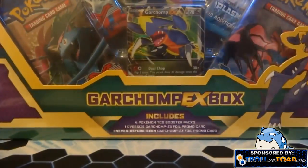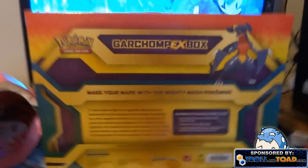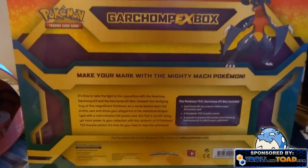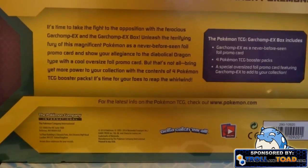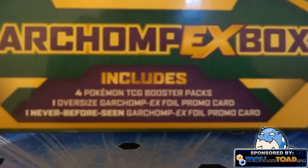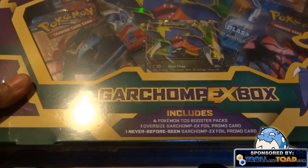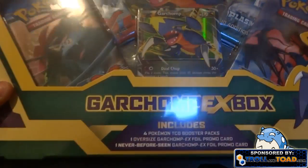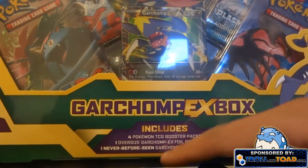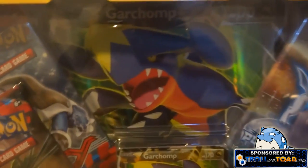Here's the front full view and the back right over here. Troll and Toad, as you guys know, is super awesome — they sent me this, so be sure to check them out. They do have this for sale. Inside it includes four packs: in mine it's three X and Y and one Plasma Freeze, plus one giant Garchomp EX card and a regular Garchomp EX card.